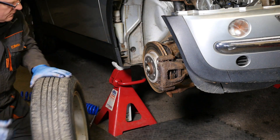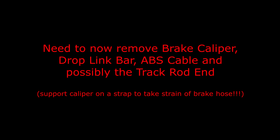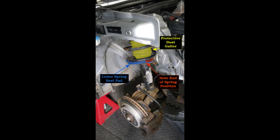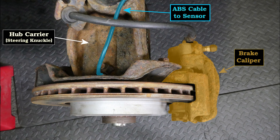We can now have a good look at the suspension strut. We need to remove the brake caliper, the drop link bar, the ABS cable, and possibly the track rod ends — and remember to support the caliper on a strap. Here we can see the suspension spring and the strut itself. This photo shows the drop link, the strut-to-hub pinch bolt, and the steering track rod end. In this photo we can see the hub carrier, the ABS cable, and the brake caliper.